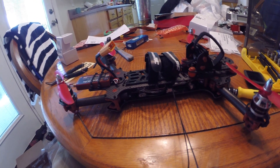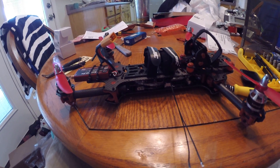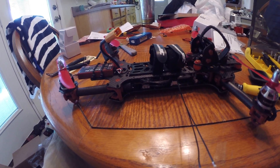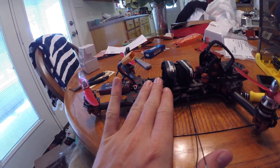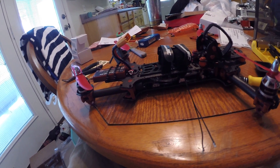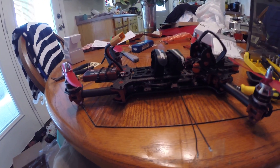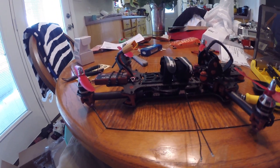ImmersionRC is saying that you need to update CleanFlight to 1.9. They are saying there are some altitude problems with the barometer on the board and that 1.9 completely kills it — meaning it just prevents it from working. I don't think it damages it; I think it just stops it from giving a correct reading.